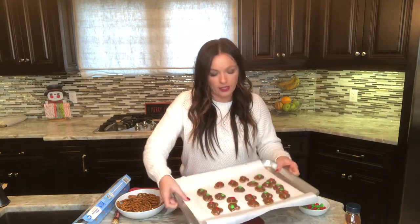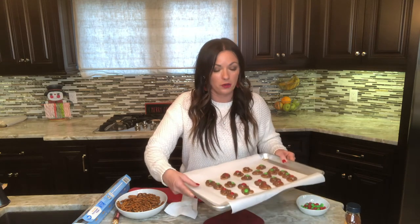Look how cute they look! Now we're just going to set them in the fridge or on the counter — whichever you want depending on how quickly you need them to harden. These do fine in the fridge.